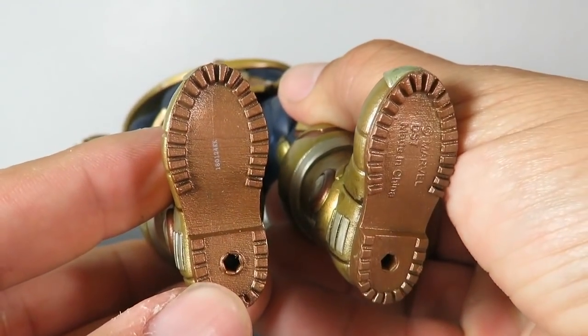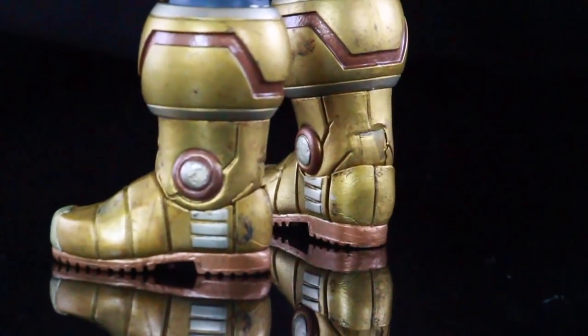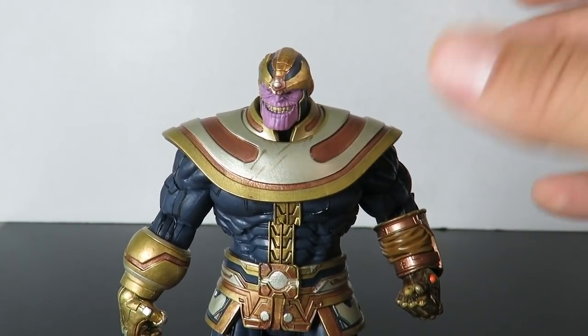Coming to the lower legs, you can see the outfit and pant designs, and then the armored shoes which look great. Look at the sculpting on these — they have that really weathered, worn look. He's also got peg holes at the bottom. This is just an awesome figure.